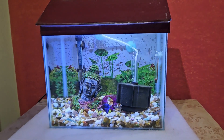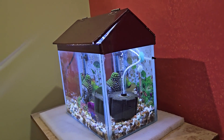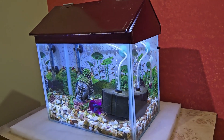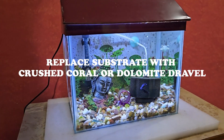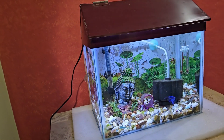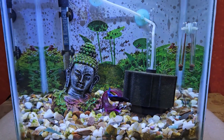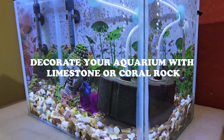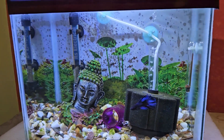On the other hand, if you find that the pH of your aquarium water is lower than the ideal range, to raise the pH you can replace your substrate with crushed coral or dolomite gravel. Or you can fill a mesh media bag with crushed coral or dolomite gravel and put it in your filter. Decorating your aquarium with limestone or coral rock will also help to raise the pH.